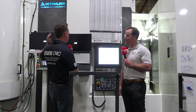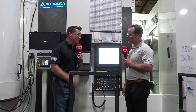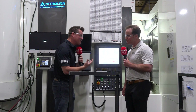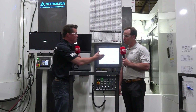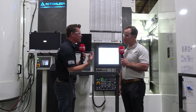Sean, you and I are standing in front of this gorgeous, reliable, repeatable, flexible Kitamura machine. Talking with you, we just have to go into some of the details and specs of this machine, because we have customers out there that demand reliability, but also love the rigidity of a spindle that can also go 20,000 RPM for their large diameter and small diameter work. So let's go into some of the specs.